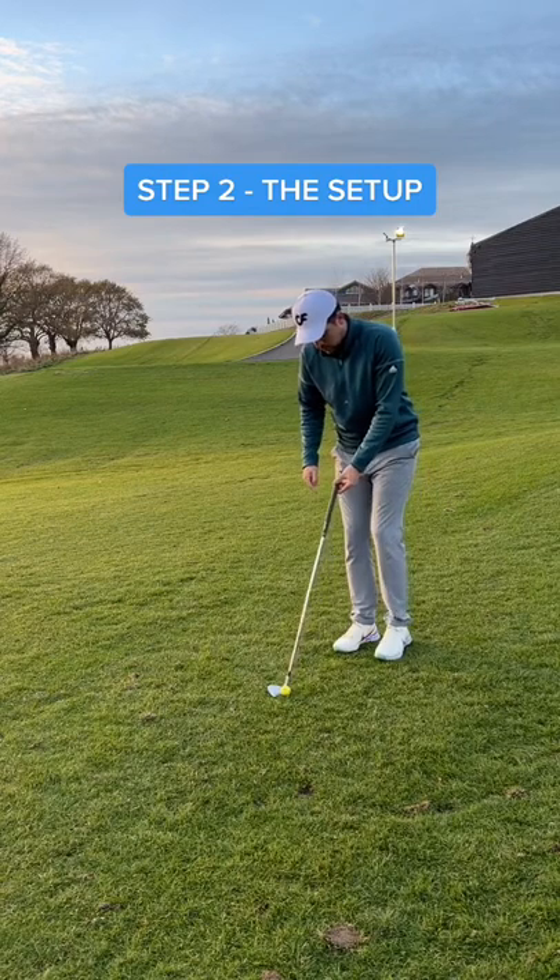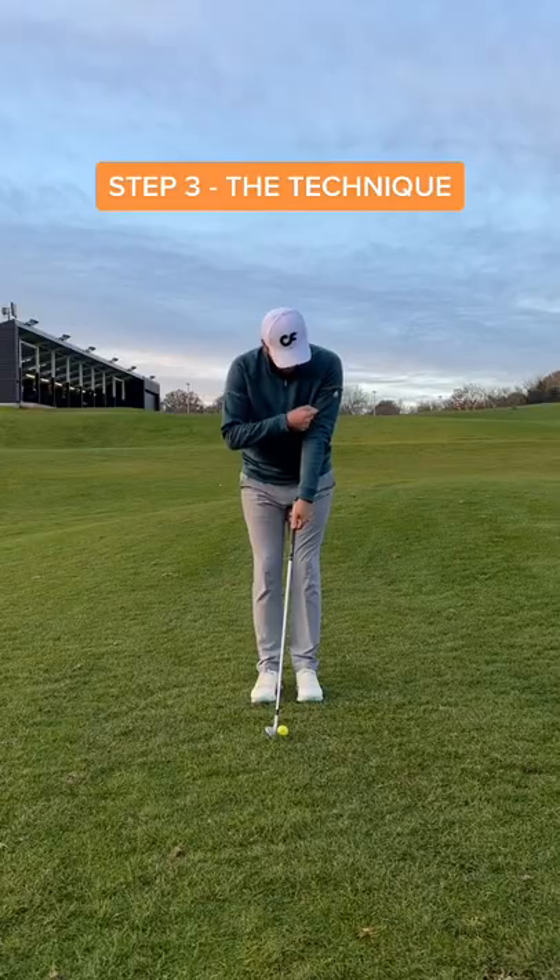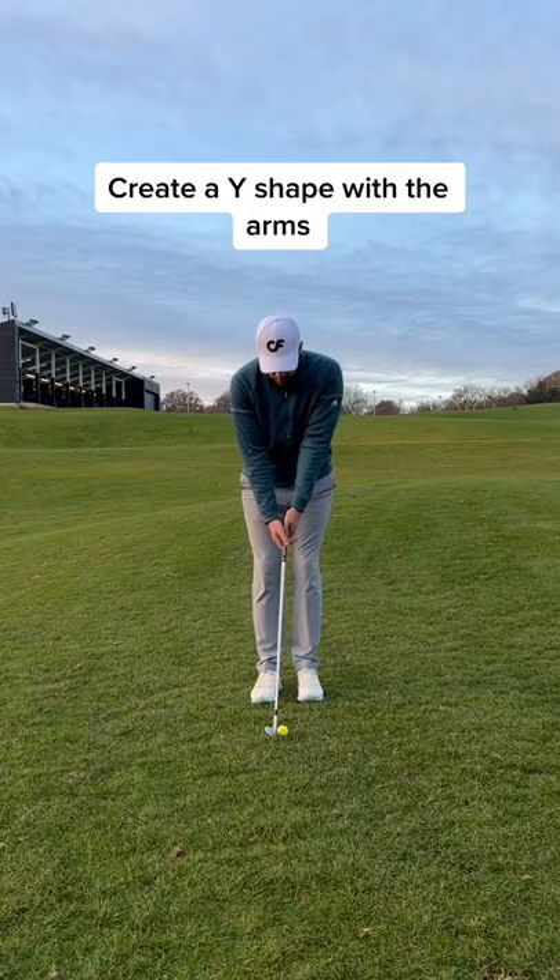Now come closer to the ball so the shaft is more vertical, similar to holding a putter. This gives us more control. Create a Y shape with your arms — this is key.